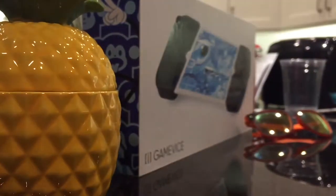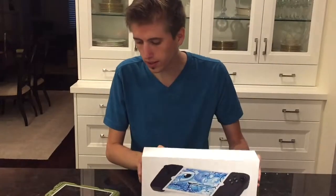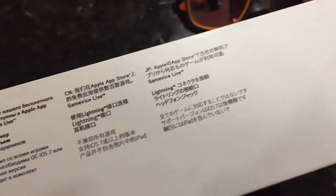They make three different sizes: one for iPhone, one for iPad mini, and one for the regular iPad. I picked up the mini one and we're gonna open it up and see if it's any good.